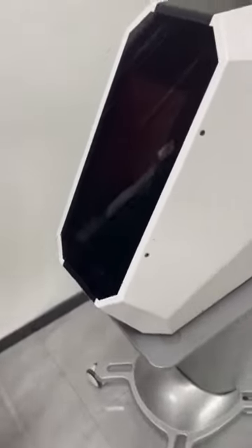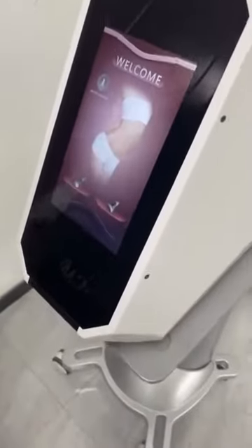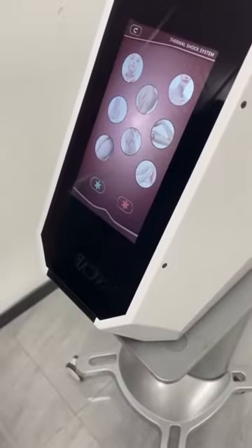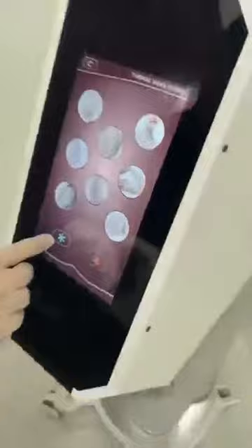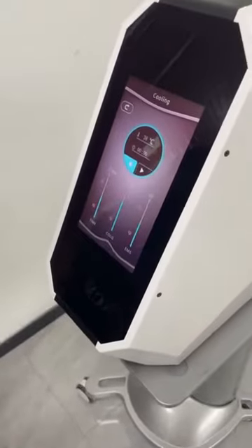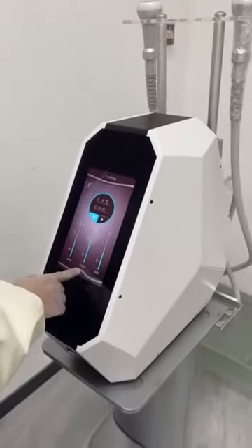This is our Cryo T-Shock machine. This system has two handles, and we can treat this body area. Now we select the cooling. We can set the treatment time and cold temperature.